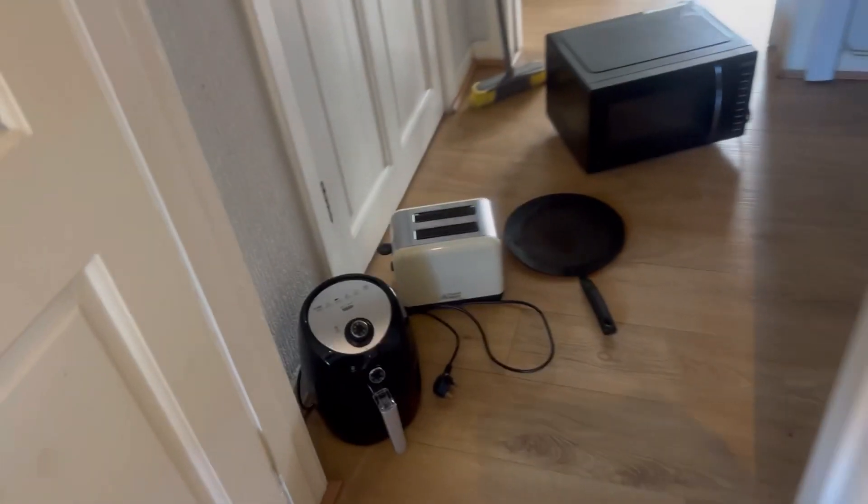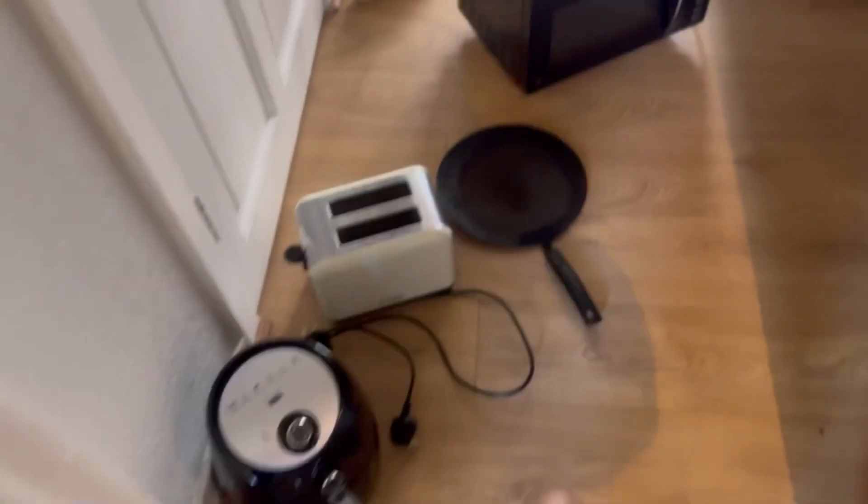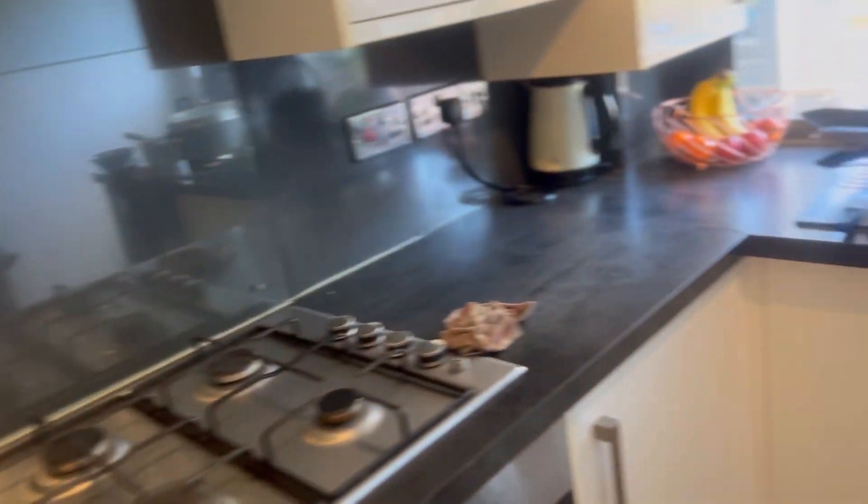Taking all the dust off and putting it down here. I'm just going to put the kitchen items here while I'm cleaning the kitchen.